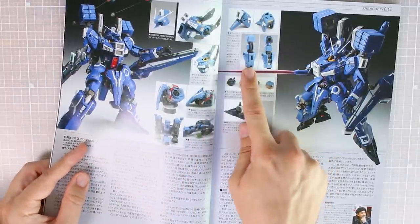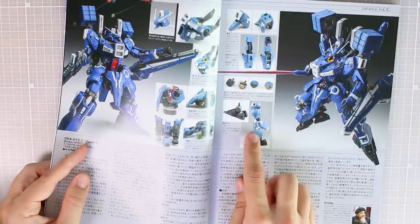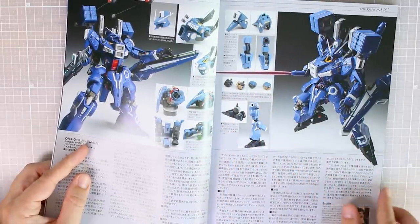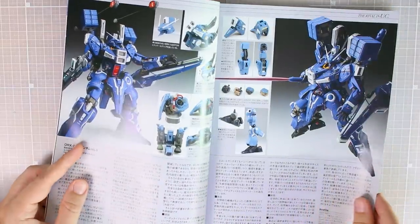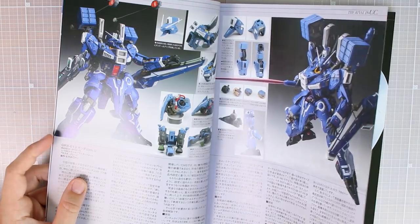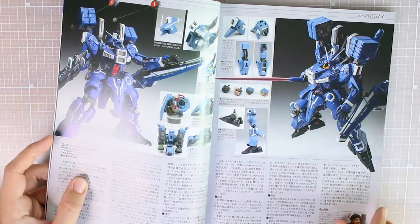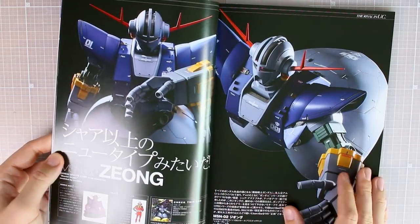There are also some work-in-progress images where you can see even more clearly where the details were added — little bits of pla-plate and putty. The hand is remade there with a closed fist. There's a little profile on Naoki, plus a bunch of information in Japanese text. Aside from that we do have a lot of nice photographs to glean all the important information about the kit, and I'm sure there's a lot of cool information in the text as well.